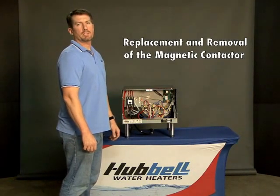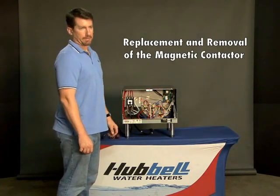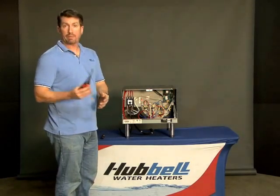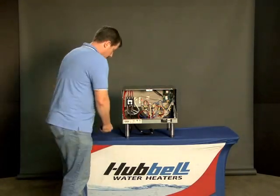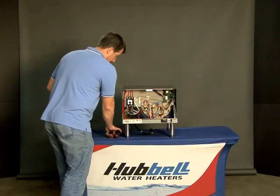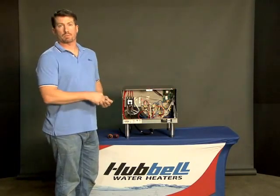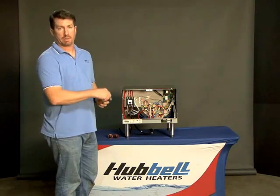In this video we're going to discuss the replacement and removal of the magnetic contactor. For doing this, you're going to want both a flat and a Phillips head screwdriver, and I would recommend a screw wedge type tool for the screws that mount the contactor itself to the mounting bracket.